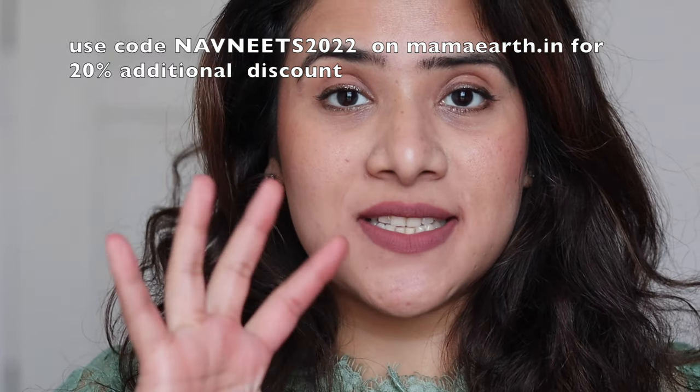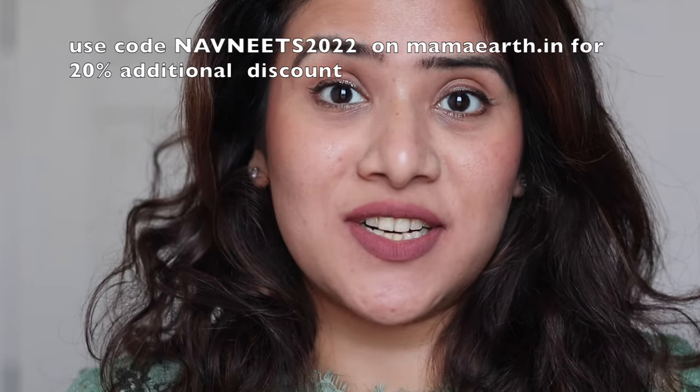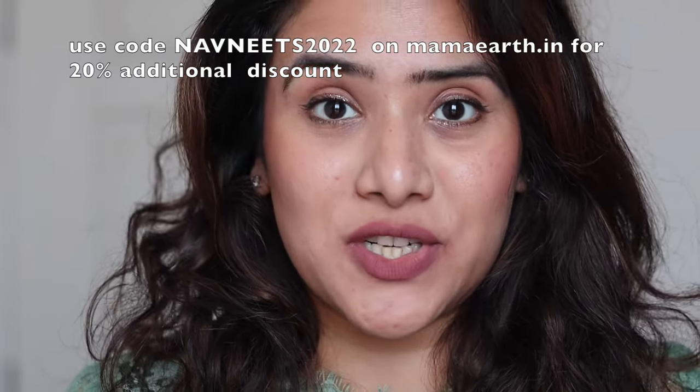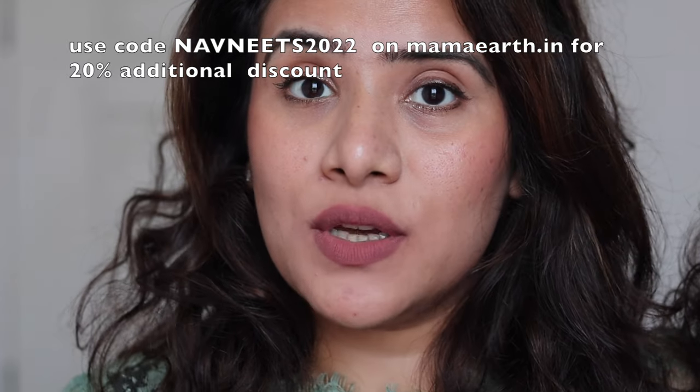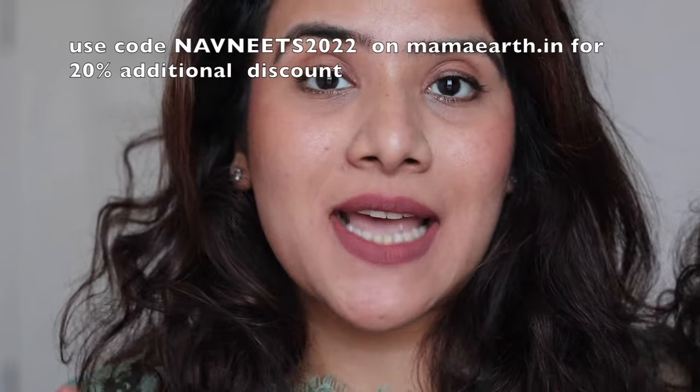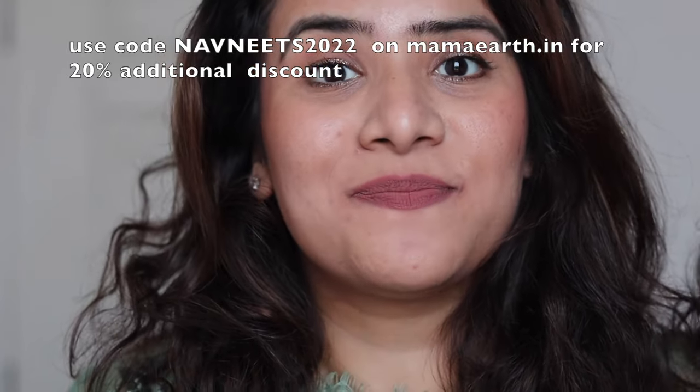Also, use the coupon code I'll be mentioning on the screen to get an extra and additional discount over and above whatever you purchase from them. Now without further ado, let's start with the swatches. I'll be talking you through the video about the claims and my personal review, so keep on watching.